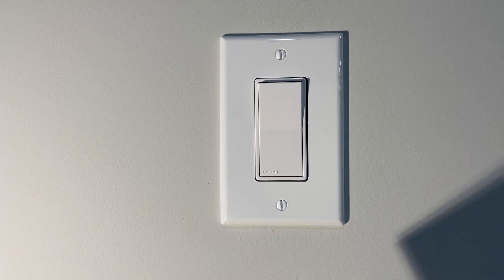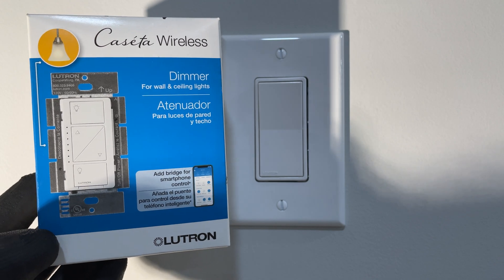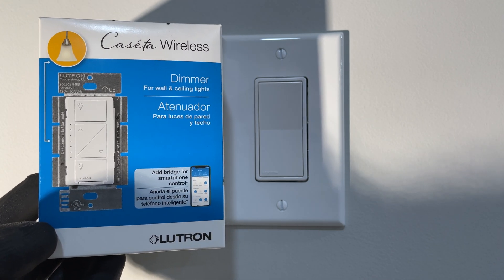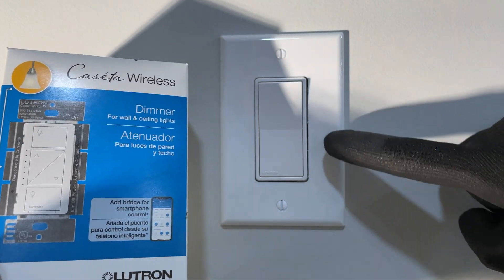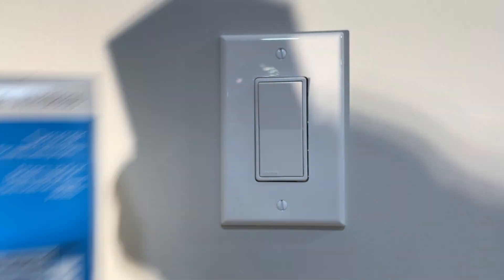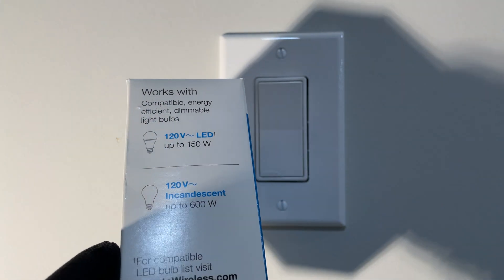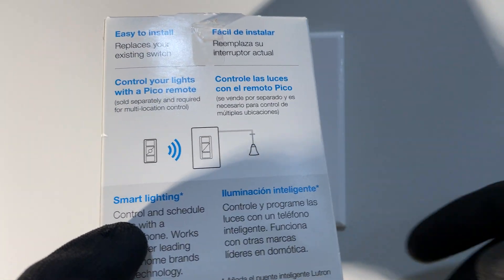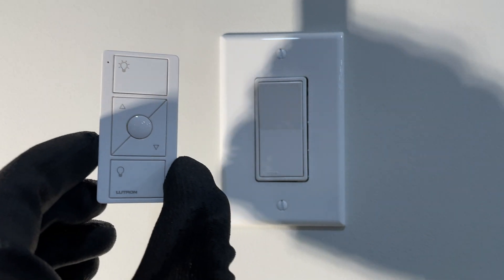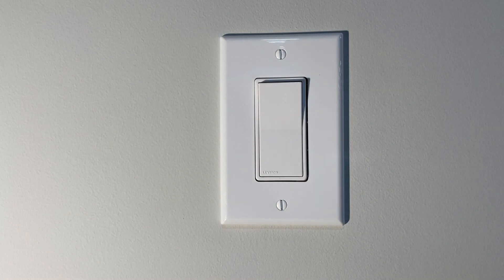Good day, YouTubers. Welcome back to another video with The Electrical Guide. Today, I want to show you how to install the Cassetta Lutron Wireless Dimmer. I love these — they're all over my house. I'm going to swap out a standard switch today with one of these. It controls both LEDs and incandescent, and it actually has a remote control as well, which is super cool. They call it the Pico Remote, and we're going to learn how to pair that today as well.